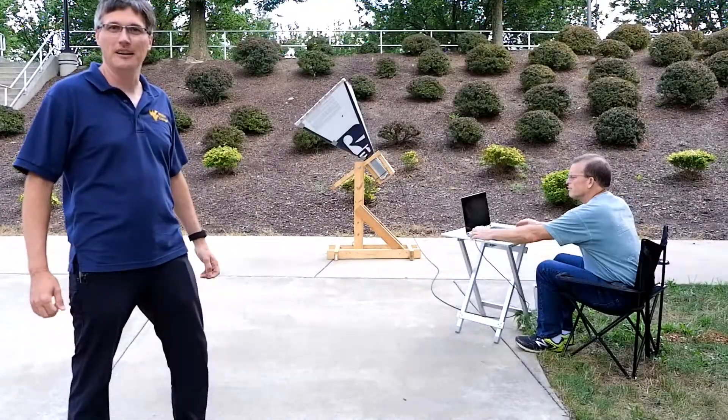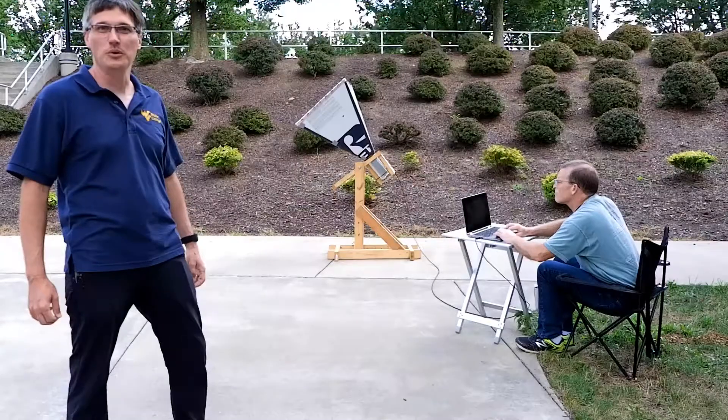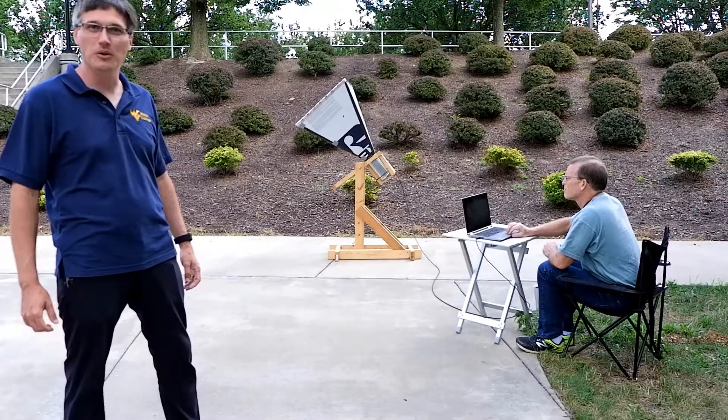Hello, all. I'm Kevin Bandura. This is an introduction to the DISPIRA program, which stands for Digital Signal Processing in Radio Astronomy.